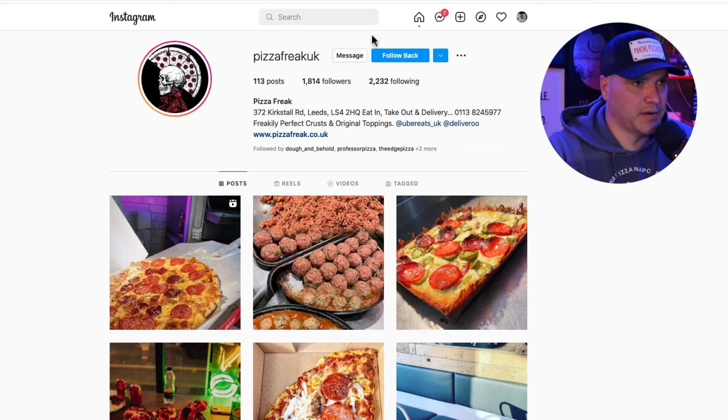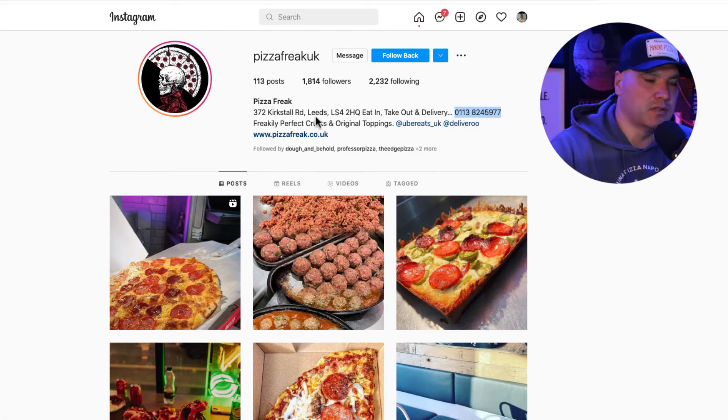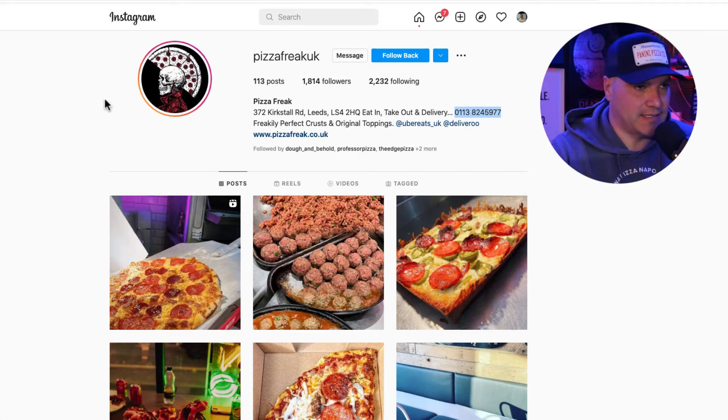Let's take a look at the bio. It says Pizza Freak UK right off the bat. It gives the address, eat-in, take-out, and delivery. I'm assuming that's the phone number. Now I'm in the Boston area — this is the UK — so the phone number is a little different. It also says Freakily Perfect Crust and Original Toppings, at Uber Eats UK and at Deliveroo. Here's what I would do: I would swap these two lines and make it more bullet-pointed so it's easily readable on a desktop.